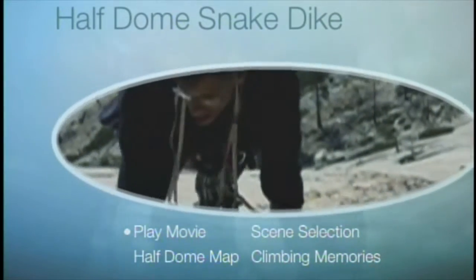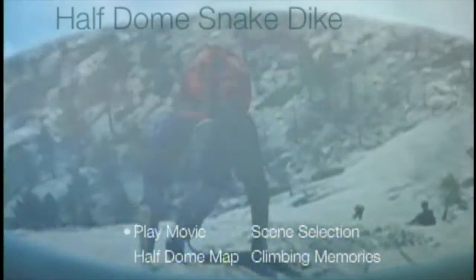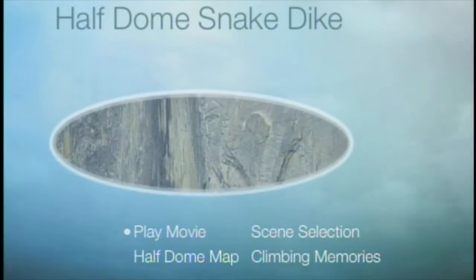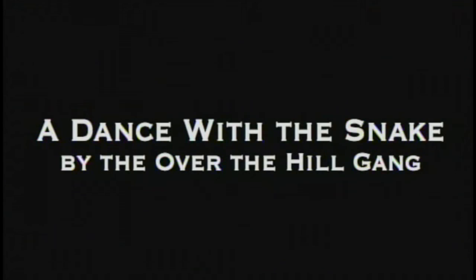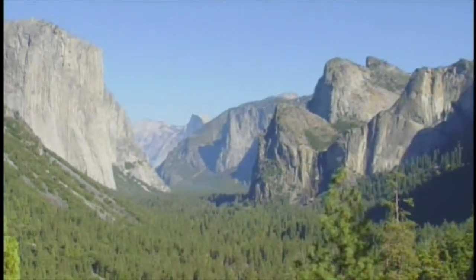My brother-in-law Greg had just recently gotten interested in climbing, so I asked him if he'd like to join me. We ended up going out to Riverside, to Big Rock, which is a slab — a low-angle slab — that's a very similar angle to the southwest face of Half Dome, about 45 to 50 degrees. We practiced for a couple of days, and after that I think Greg decided he wasn't quite ready. I'd actually spent a couple of months getting in shape for that.